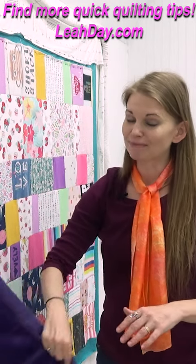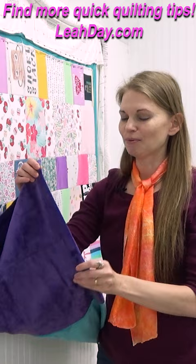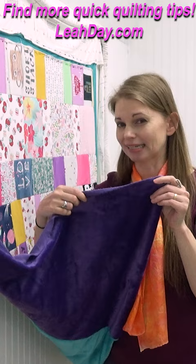This is a specific tip for this particular backing — it is minky. You want to make sure that the stretchy side of the minky — you have one side that's going to stretch a lot and one side that's not going to be as stretchy — you want the stretchy side to be the side that you pin.